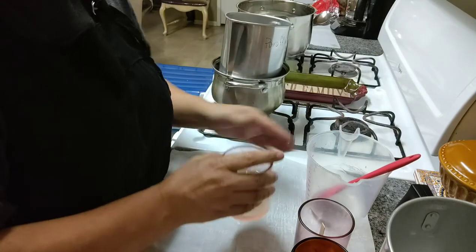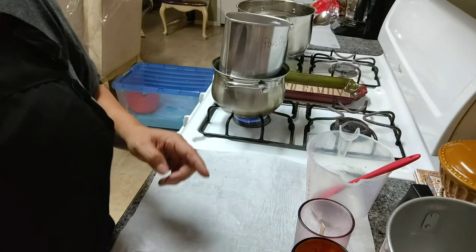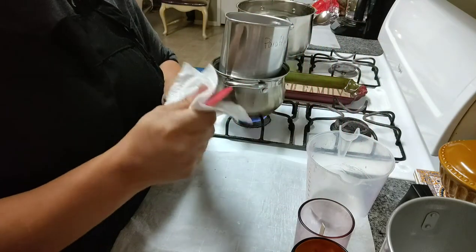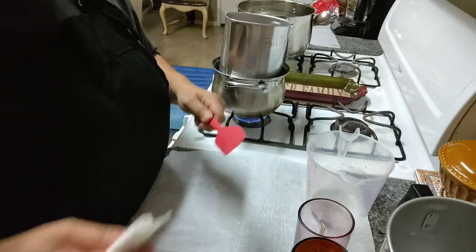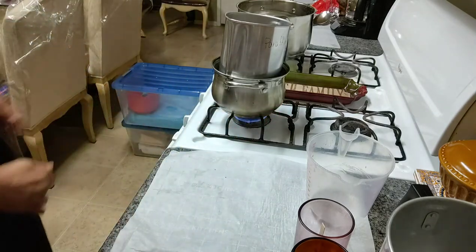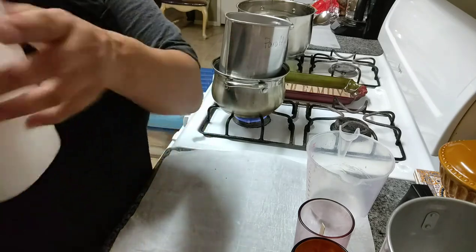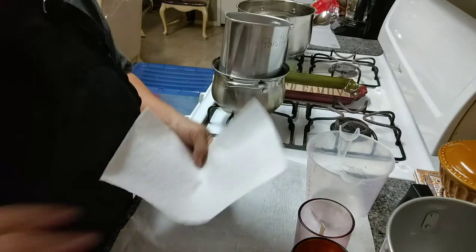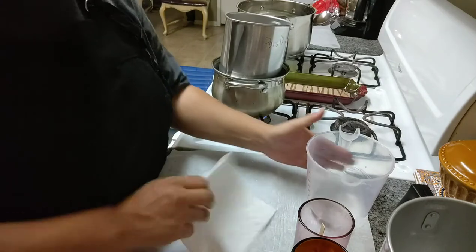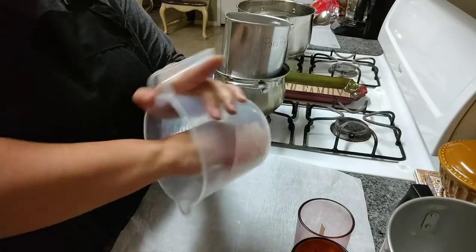I made a bit of a mess on that candle but that candle is ready to be solidified and tested. Yes, I do go through a bunch of paper towels — they go in a waste bin. Sometimes I turn them into fire starters since I light up fires here and there in the backyard. It's not a waste.